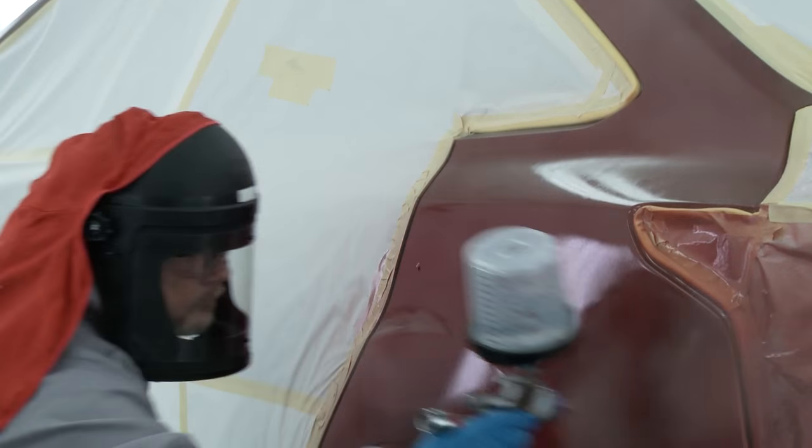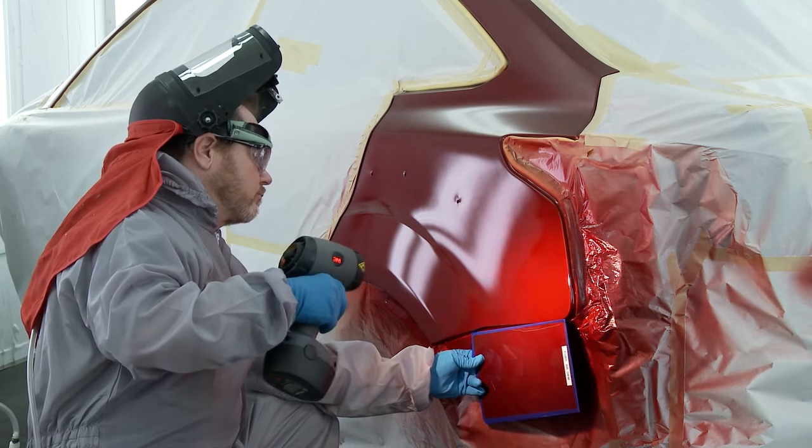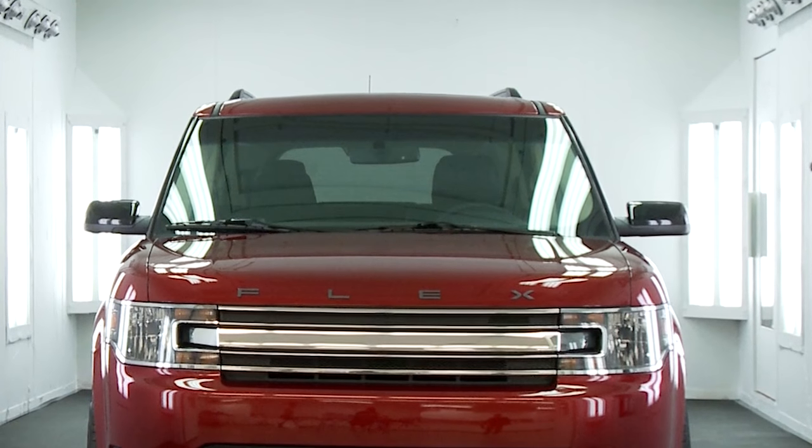Taper blend clear coat applying one coat to the end of the panel. Confirm colour match against the OEM panel. Whether refinishing a training shell or an actual repair, the process will deliver predictable results.